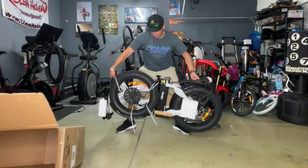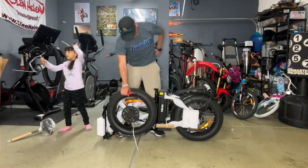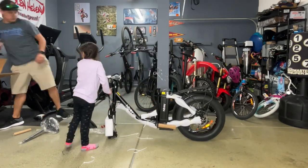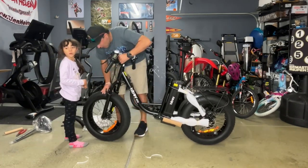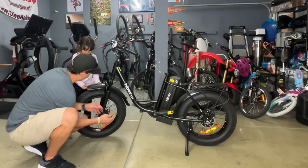The EX6 comes in your standard bike box but it is pretty heavy, so make sure to be careful when moving it and if possible have someone help you. After opening, the bike comes assembled by 85 percent. All you have to do is install the handlebars, attach the front light, put on the front wheel, attach the front fender, and install the pedals.